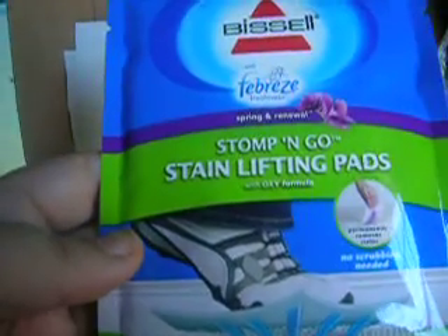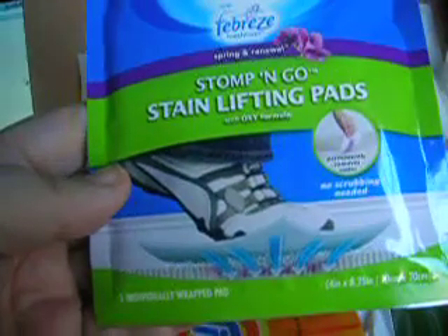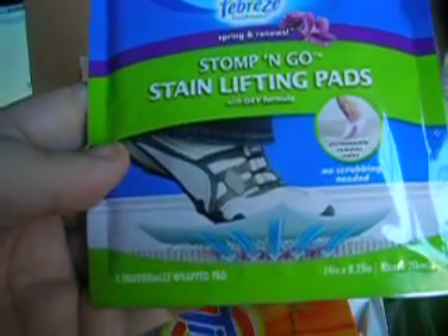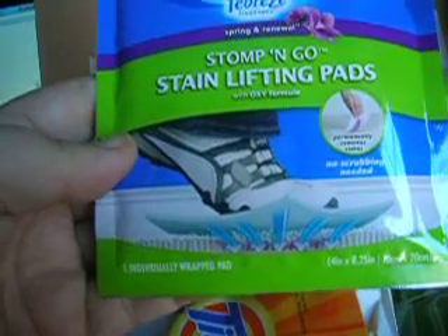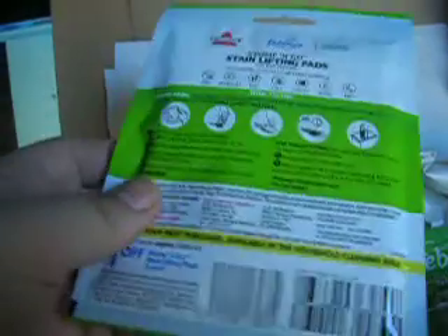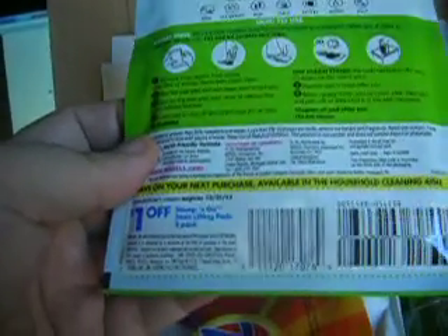Then they included samples. This is a Stomp and Go stain lifting pad. If you have a carpet and you have a stain, you basically place it on the stain, step on it, and it's going to draw the stain out — which is nice and I'm happy to try it. But it is a sample with another dollar-off coupon, so that is okay.